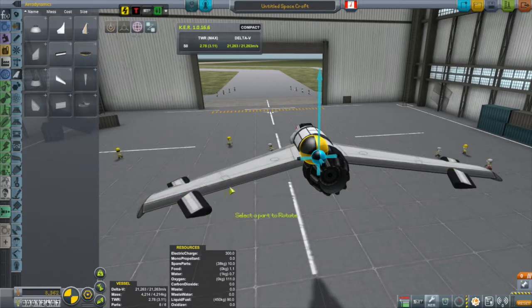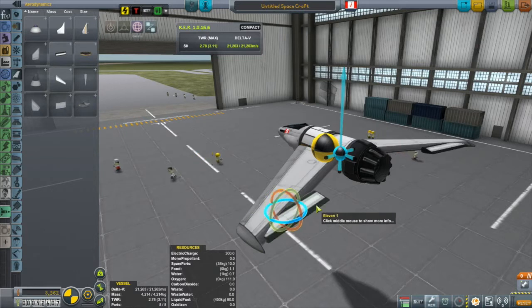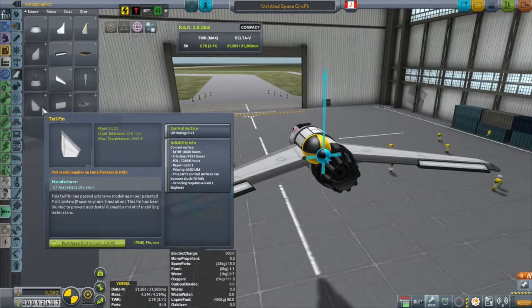We're going to put on these elevons. We'll rotate them so they look good. The further you put them out towards the end of the wings, the more force — really a torque — that you're going to be putting on them. So putting them out towards the end of the wings is not a bad idea.